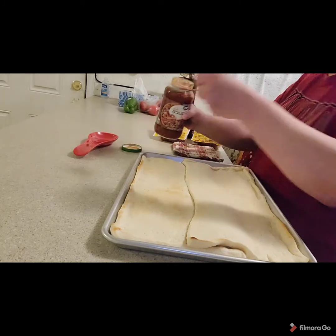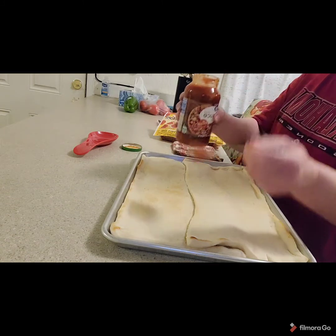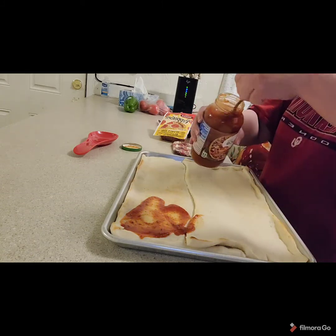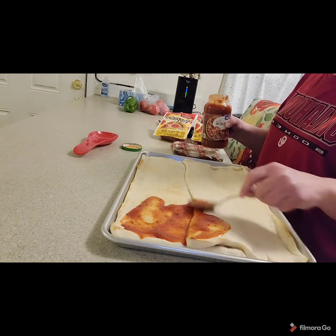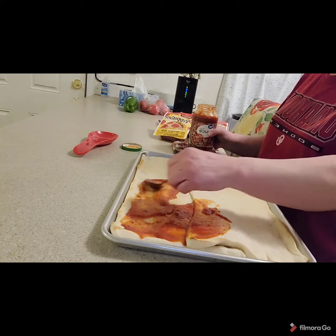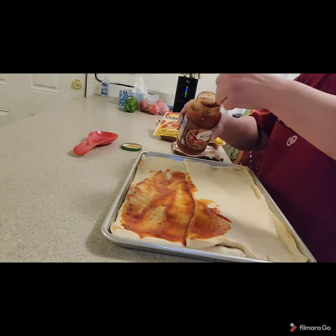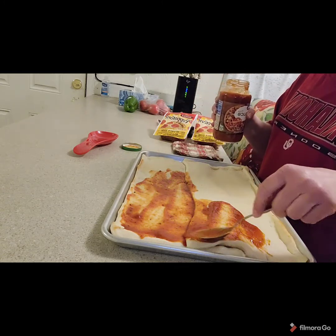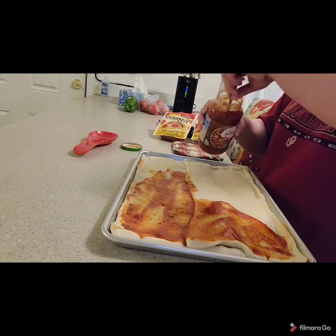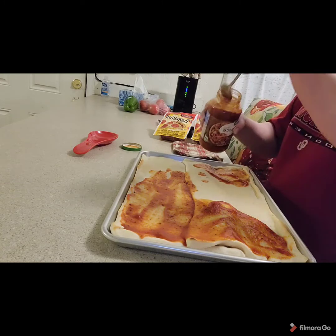Now we're going to open our jar of pizza sauce. You can use a can of pizza sauce and just put on however much you like. Make sure you get it all over. This is going to be fast, simple, and easy.